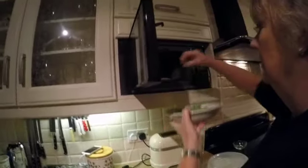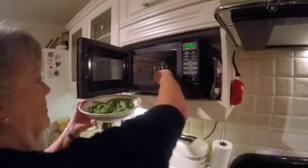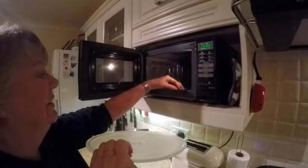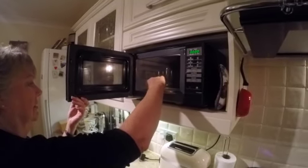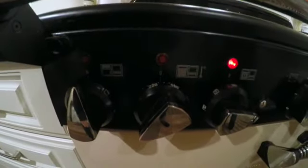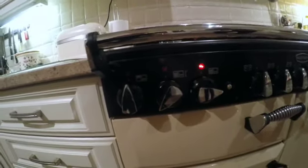Cook the beans on high heat in the microwave — on full microwave power. Take them out halfway through and give them a little stir. There's an issue with the plate coming off inside, need to sort that out. I'll cook them halfway through, then give them a quick blast right at the end just before I serve, so they stay nice and hot.